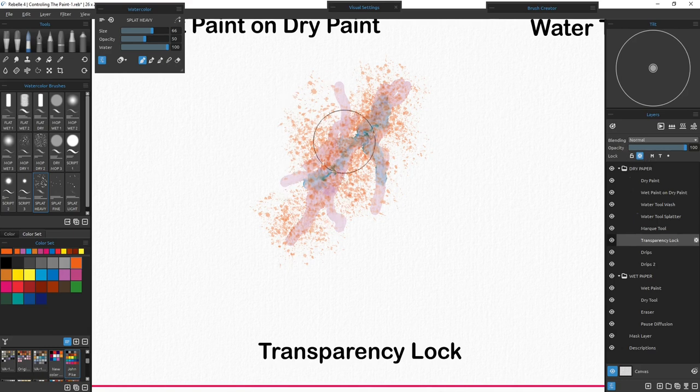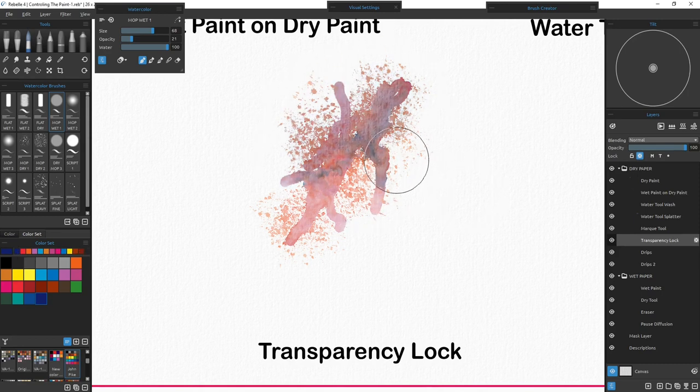Now if I want to only work on the paint I've already placed, I go over and hit the lock transparency button. Now I'll only be able to paint on the area I've already painted. If I grab a bold red, I can't paint it anywhere except where I've already painted. With the splatter tool, it'll splatter throughout what's already painted. Even grabbing the mop with a unique color like deep Prussian blue and making the brush area bigger — no matter how big the brush is, I'm still only able to paint on the locked transparency area.